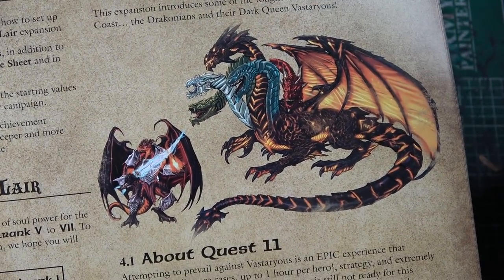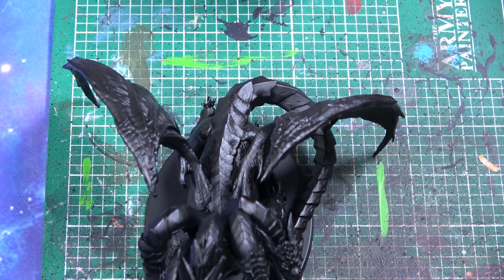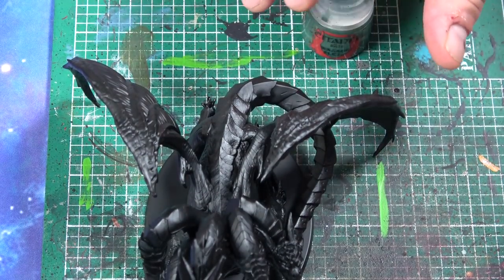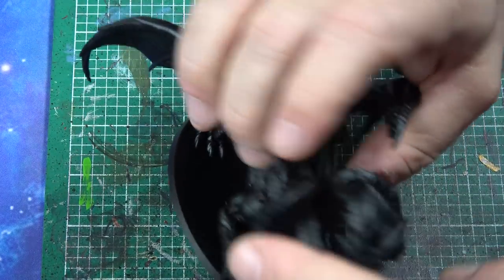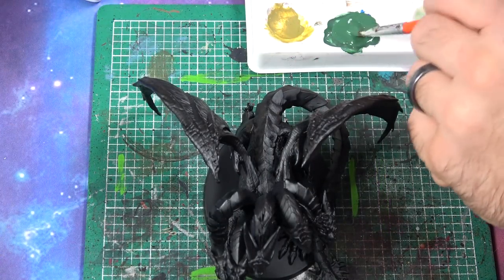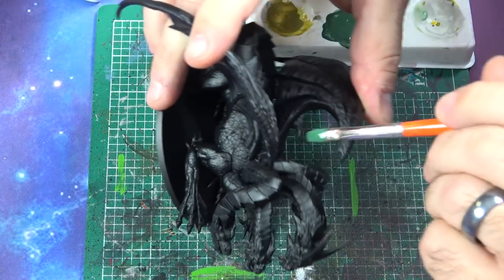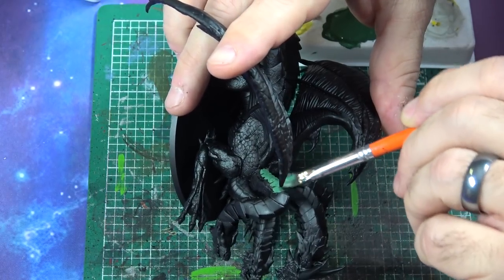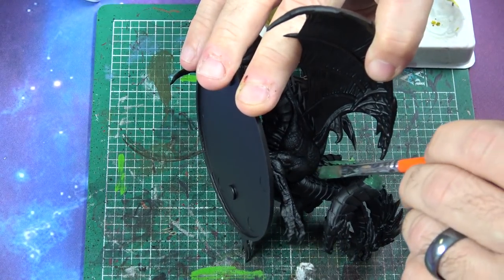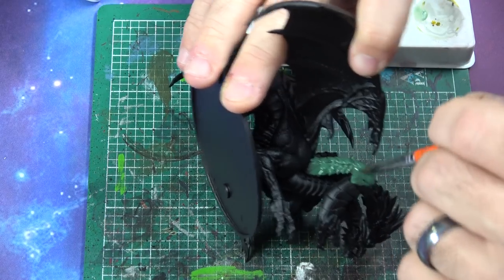We're going to try the lava effect and see how that works. First thing — we're going to take some Waaagh Flesh and paint one of the heads green. I'm going to pick this one here, get it all green, and worry about detail later. Right now we want our base coats on. I've got this watered down a little bit. We're going to need a couple of coats, especially going over the black, since black is going to be one of the main colors.